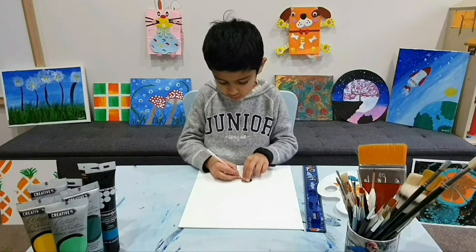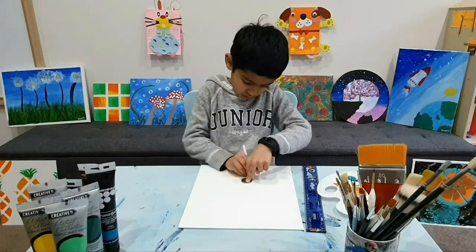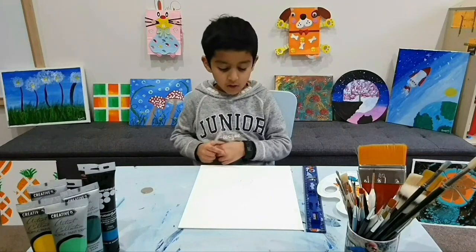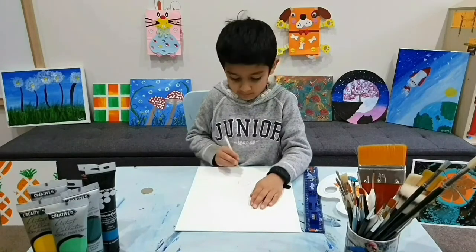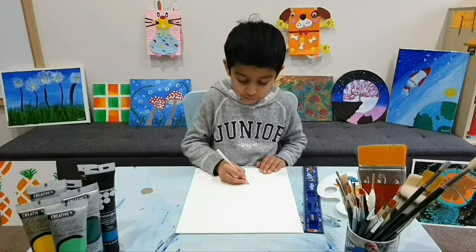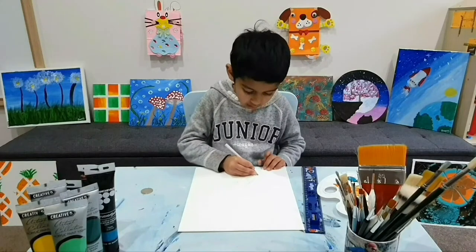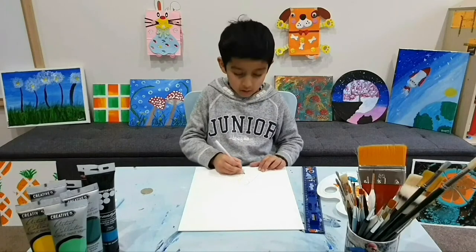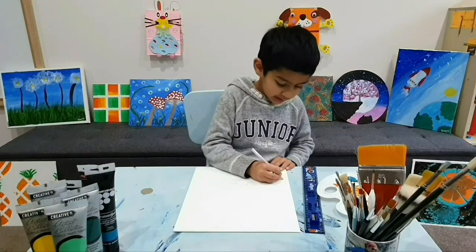We are going to use the coin to draw a circle for the peacock's head. Now we are going to draw the beak — it's just a triangle. Then start from here and go like this, and then again start from here and go like this, and then do some wings like this.